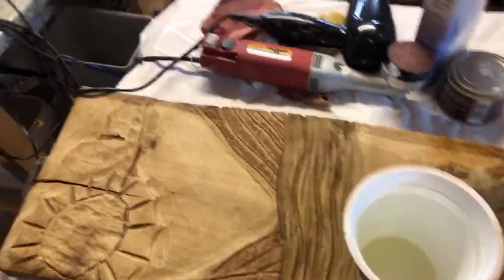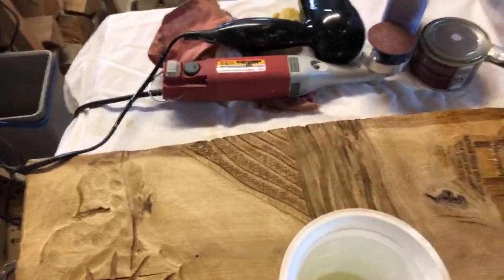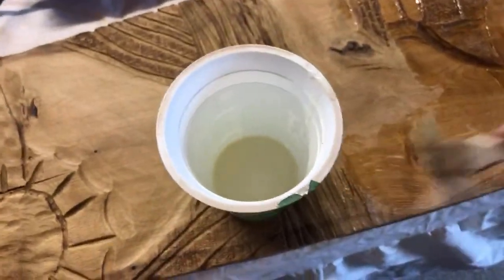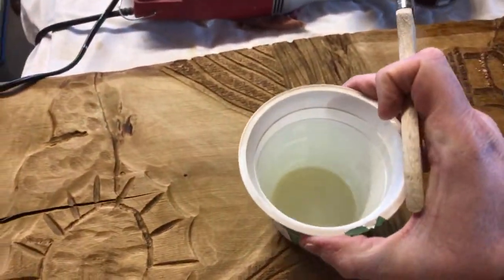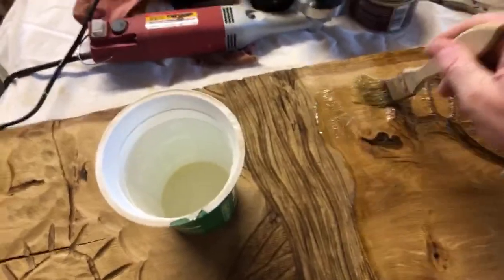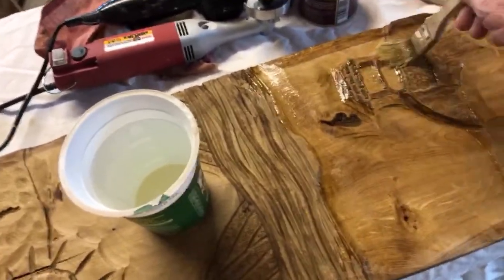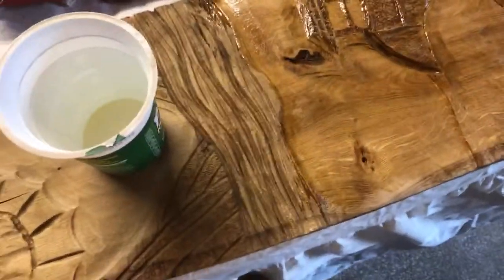Good morning Dr D Woodturner! Yes, I've been having fun — power carving, woodcut style. Hope you're okay over there in Denmark. I'm just applying some sealer.